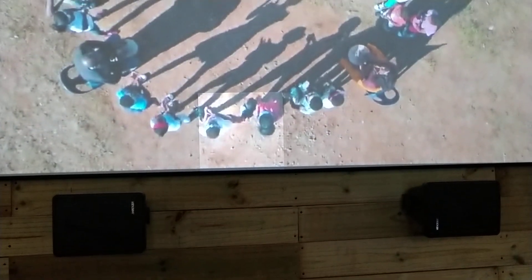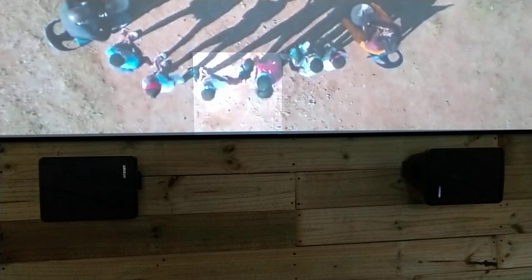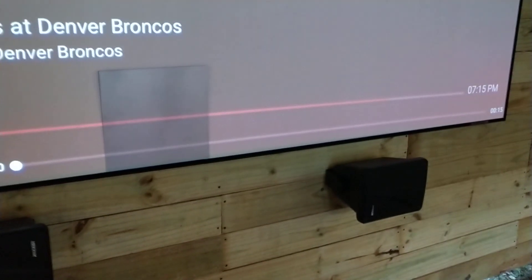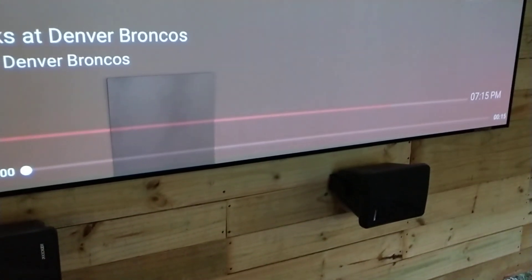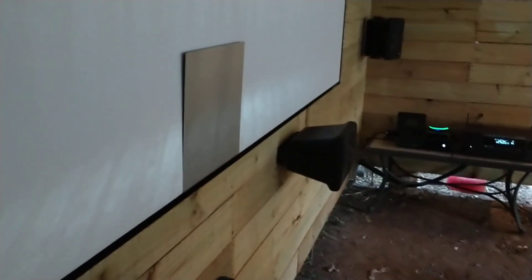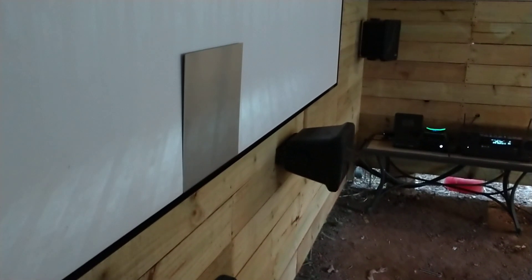See how reflective it is? It's pretty bright right there, head on. But if you stand up, everything changes. And if you go right here, you pretty much lose everything.